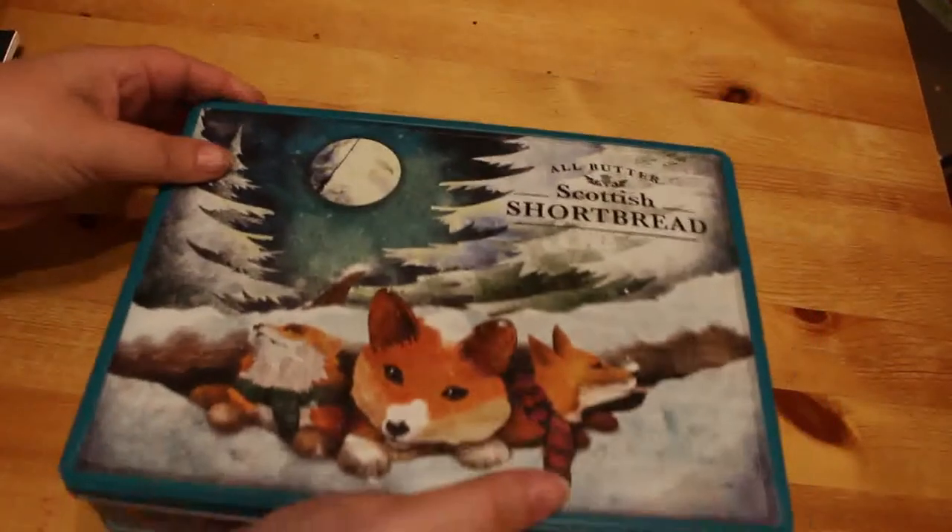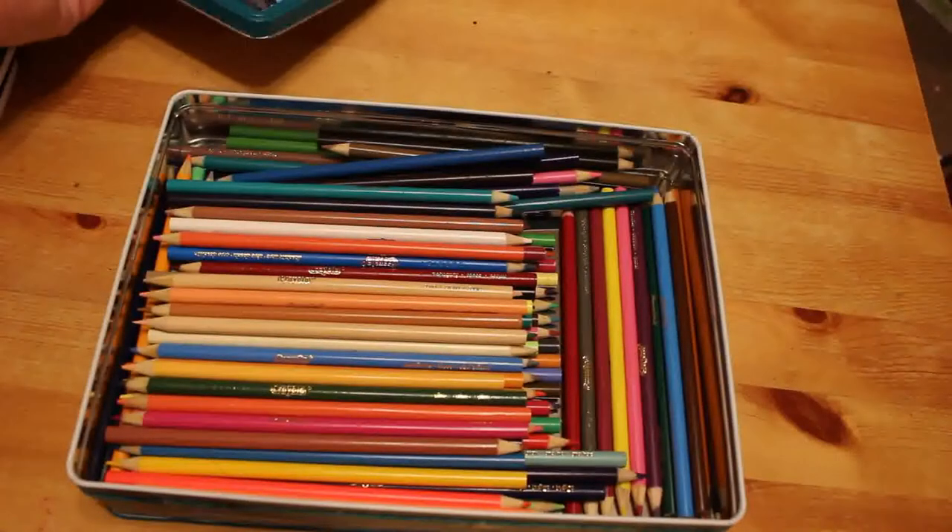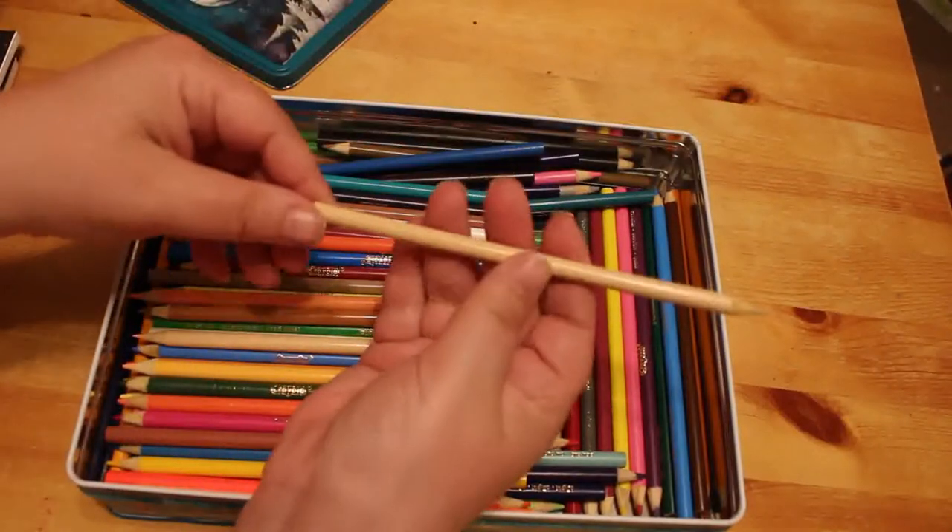I need to order another pencil case when I get paid for a different set of pencils — I've got loads of pencils that need them. The next thing is you're going to wonder why I'm showing you an all-butter shortbread tin. It's not — there are pencils in here. This is the 100-count Crayola normal pencils.